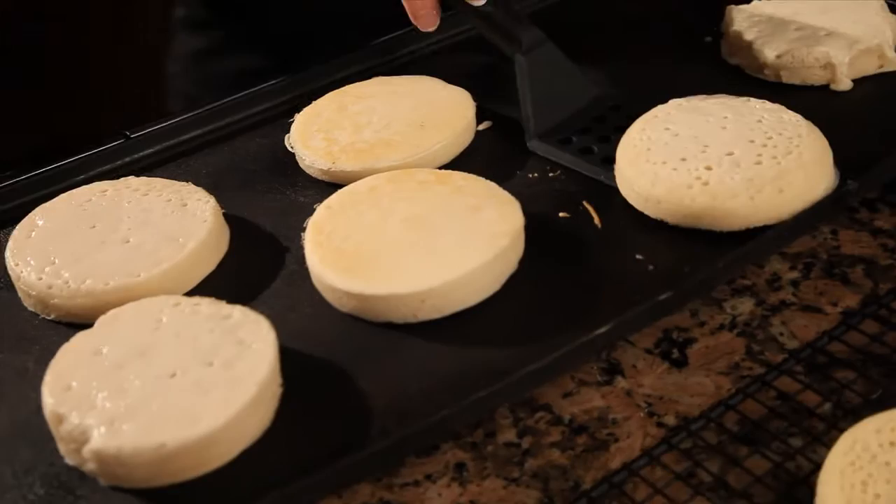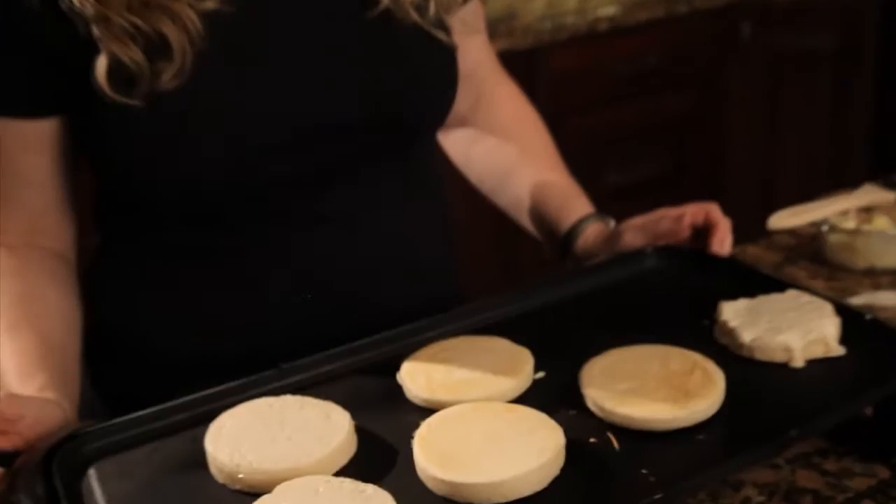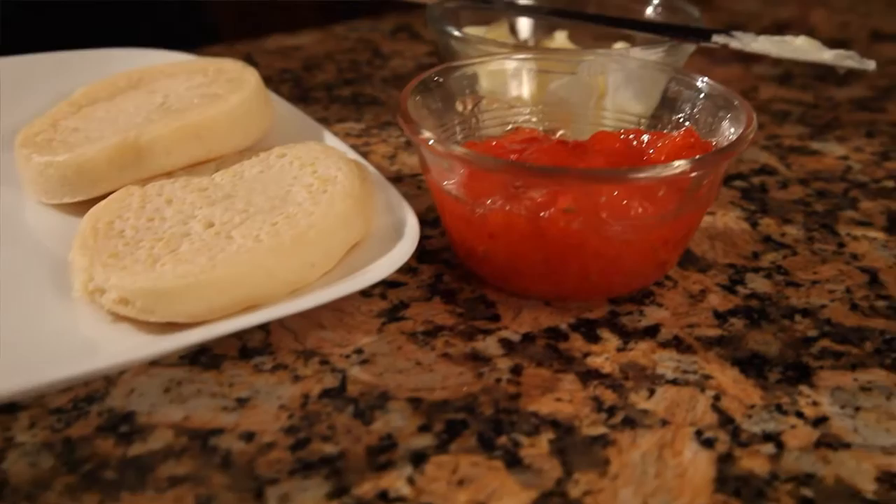Crumpets definitely take some time to figure out how to do exactly right, so be patient with yourself and give yourself a few attempts. At the time I developed this recipe, I had chickens and we would feed most of our table scraps to them — so the chickens ate a lot of crumpets because it took me a while to get it figured out.